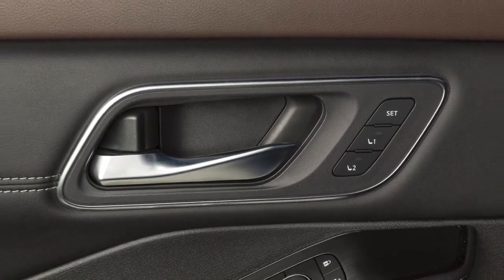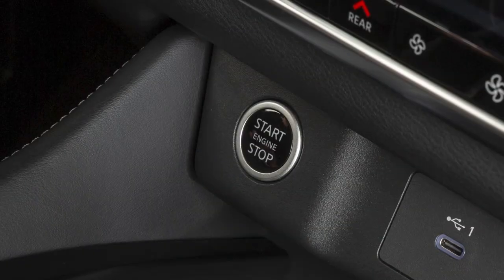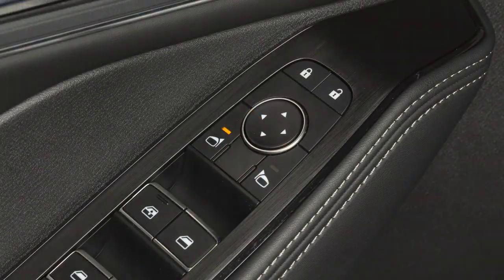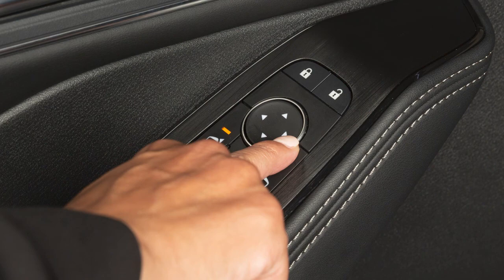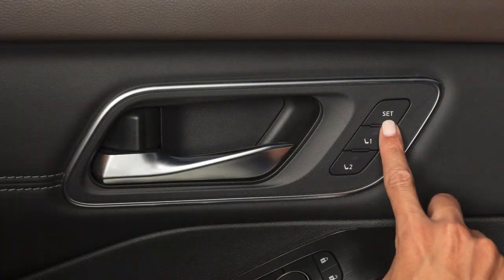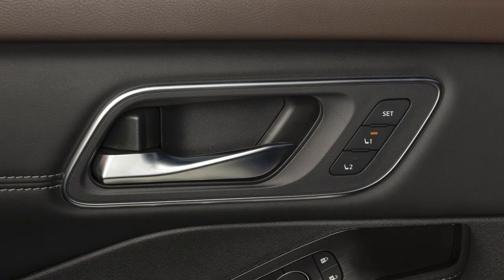To store a set of positions, first ensure that the shift lever is in park with the ignition switch in the on position. Adjust the driver's seat and outside mirrors to the desired positions by manually operating each adjusting switch. Push the set switch and within five seconds, push memory switch one or two.